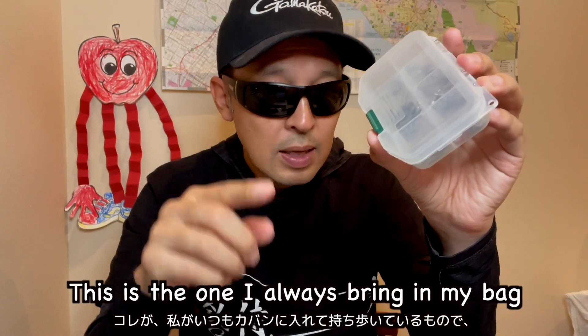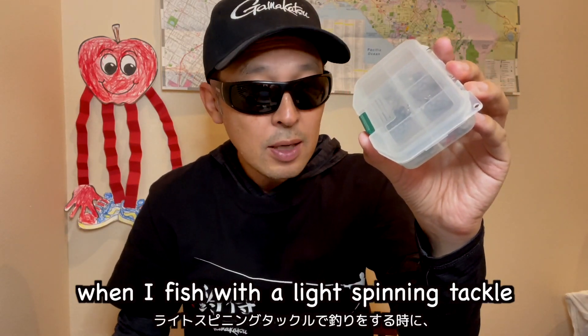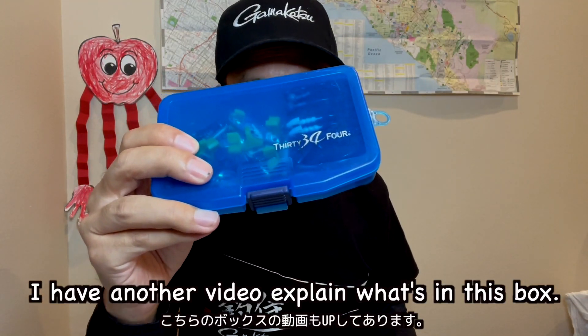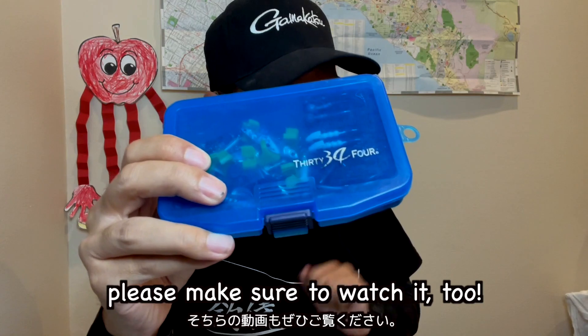This is the one I always bring in my bag when I fish with a light spinning tackle, along with a jig head and metal lure box. I have another video explaining what's in that box — if you haven't checked it out yet, please make sure to watch it too.